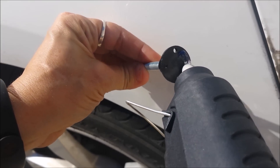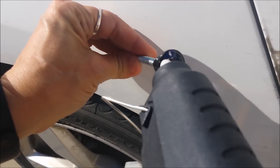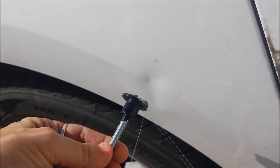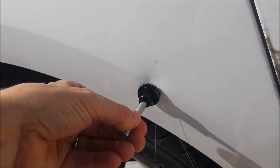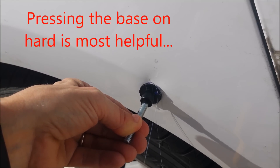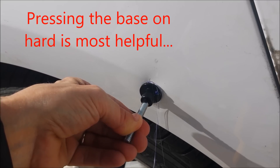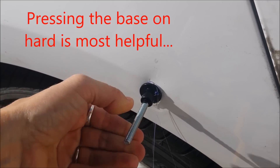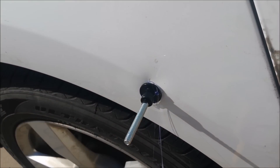I'm going to apply glue to the base — the instructions say make sure you cover all the holes. Now I'm going to apply it to the car right under the crease the first time. Hold it until it will stay by itself, and then we're supposed to let it sit for eight minutes.